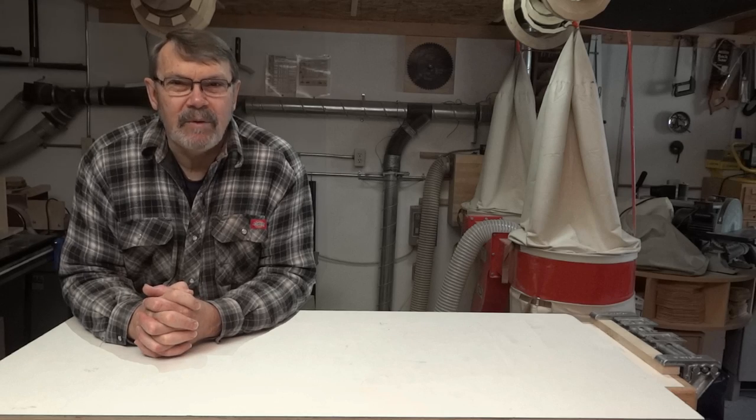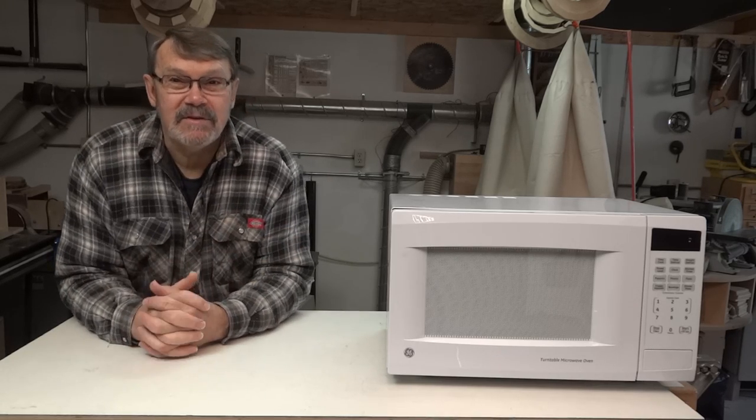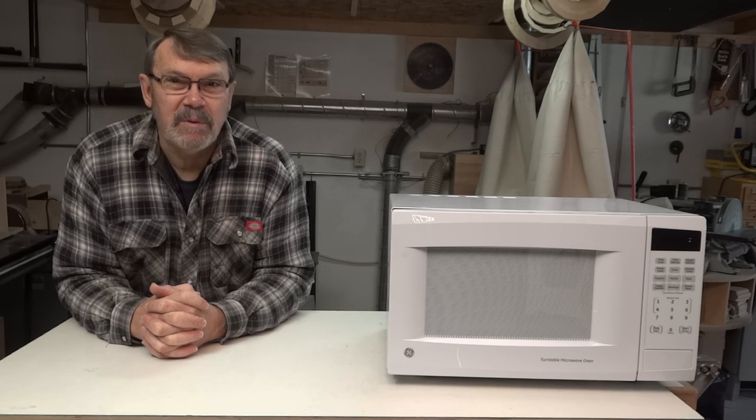I recently read about the idea of drying wood with a microwave and I thought I'd like to give it a try. The first thing I did was pick up a microwave — seemed like an obvious thing to start with. I wasn't going to dare use my wife's, because she's not called 'she who must be obeyed' for nothing. I got it on sale at a really reasonable price.